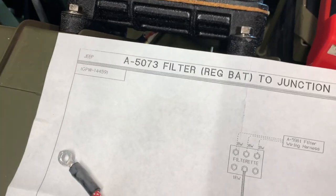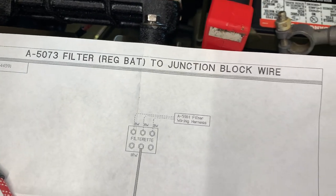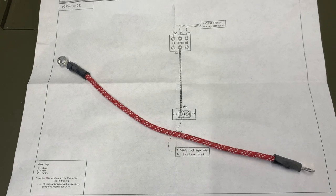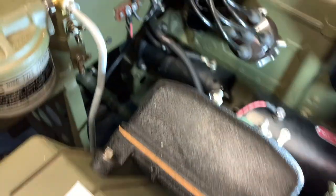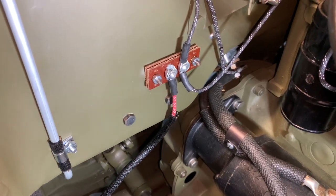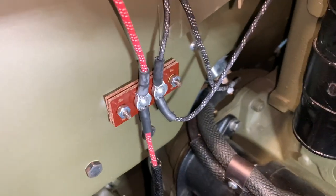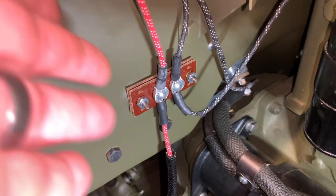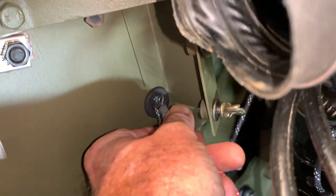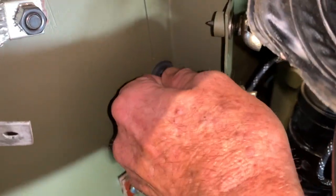I am going to wire this filterette exactly the way it was pictured, considering the bottom and top, and I'll put those in sequence. The other part we have to install is the A5073 — it's a red wire with three white tracers — and that's going to connect to that junction block there on what I will call the passenger side lug. We're going to attach that red wire with the three white leads and then slide it through this grommet, as that end is going to be attached to our filterette as well.